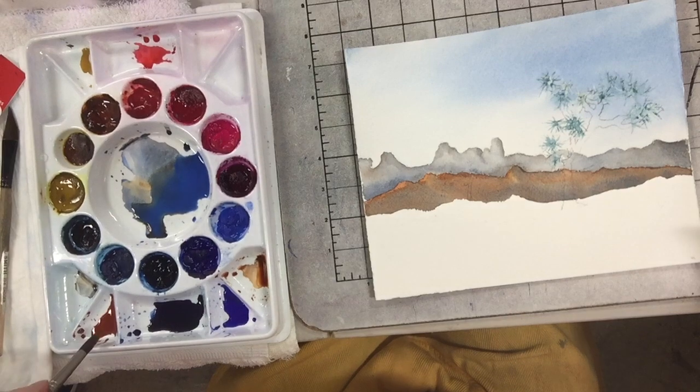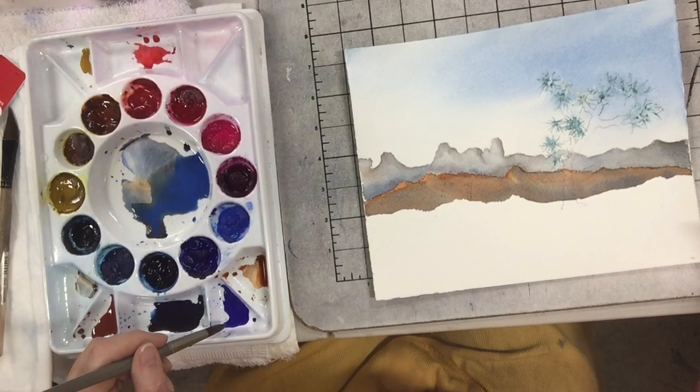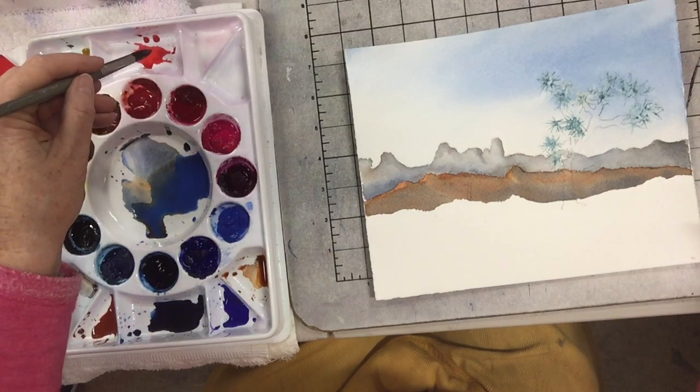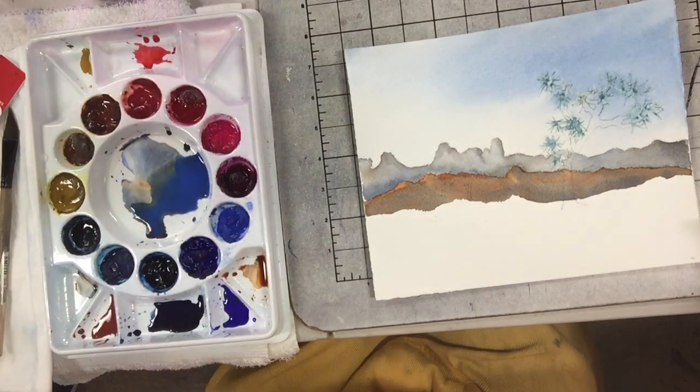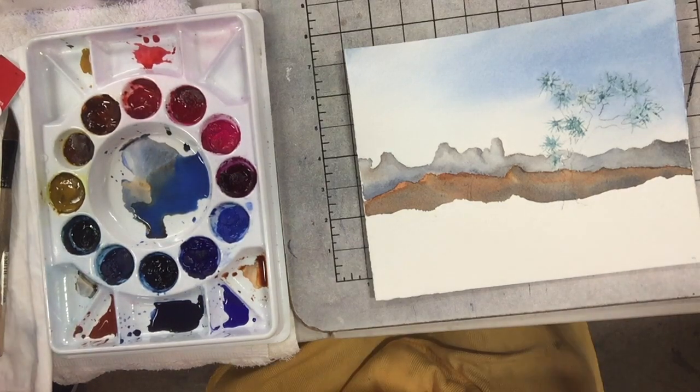So I got burnt sienna, cobalt blue, French ultramarine blue, Antwerp blue, quinacridone red, and transparent yellow. So we're kind of throwing it all at it, right? Basically what we have are the three primary colors, and the burnt sienna is just a mix of the three. So that's what I'm going to start with.